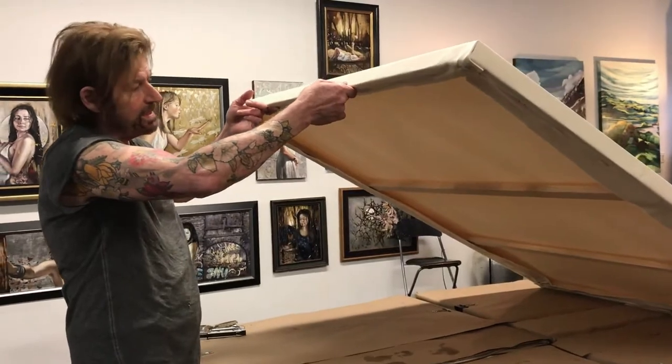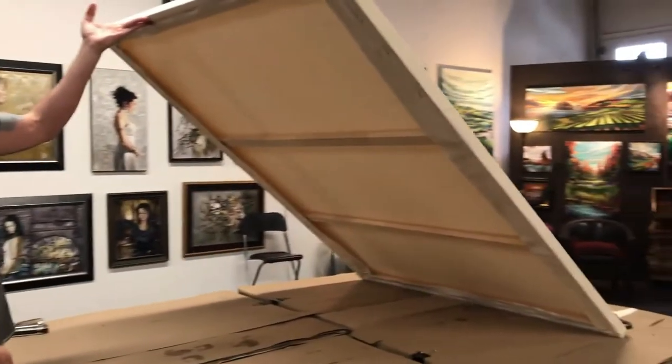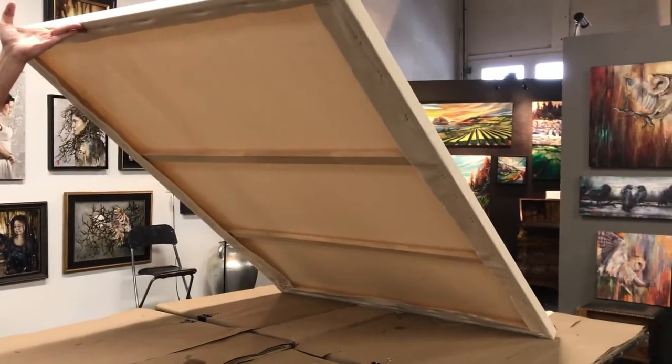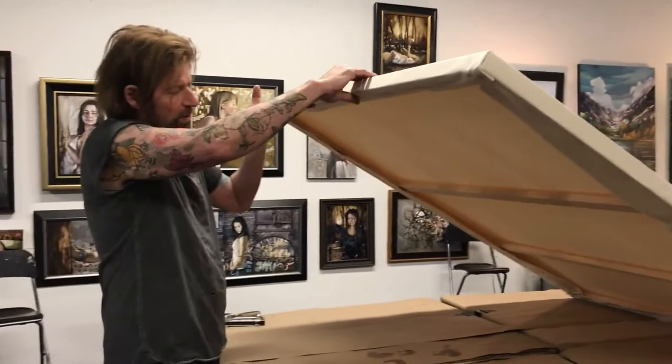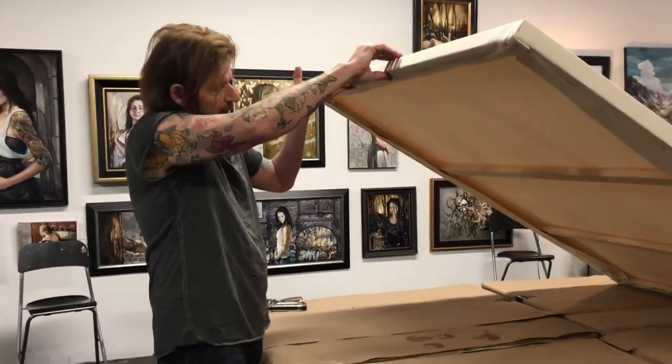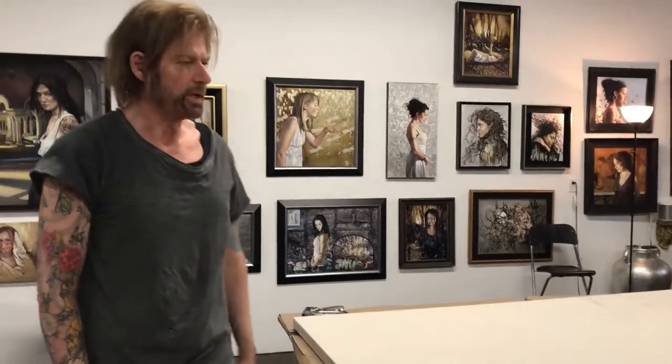That's it — easy job. If you buy stretcher bars, you can get them from any art store. Buy them to size, cut them down if you need to. Always cut them on the diagonal and make sure they're well braced and glued down. It's a very strong canvas.